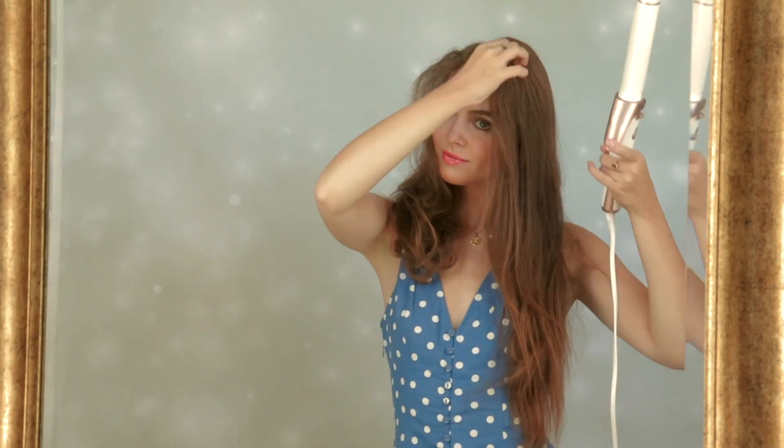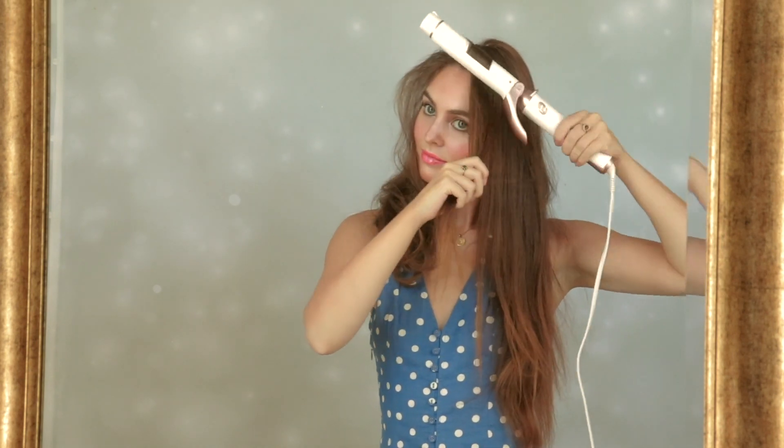Moving on to the other side, starting with a bang-like section, just curling and then pinning. Then like before, we're curling in the same direction so the curls are moving away from the face on this side. I find curling with irons harder to figure out in terms of which way the curl will actually turn out — to make it simple, have the clasp closest to you, clamp the hair from the back, and roll the hair upwards for each curl around the whole head. I added a sea salt spray because I felt it would just add to the very beachy look.